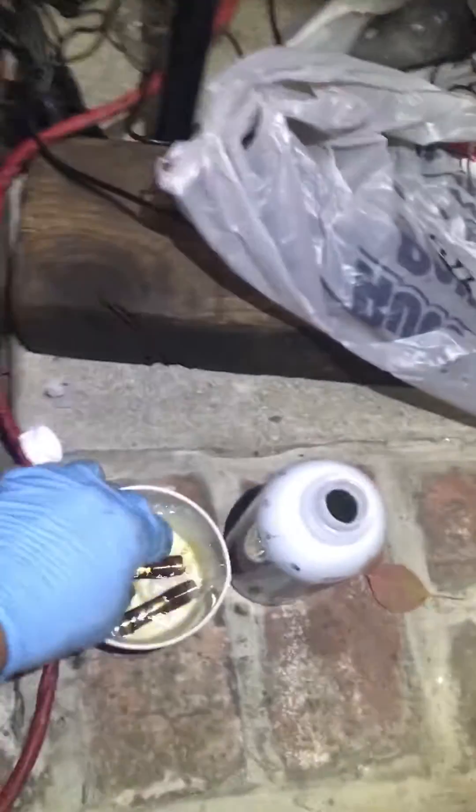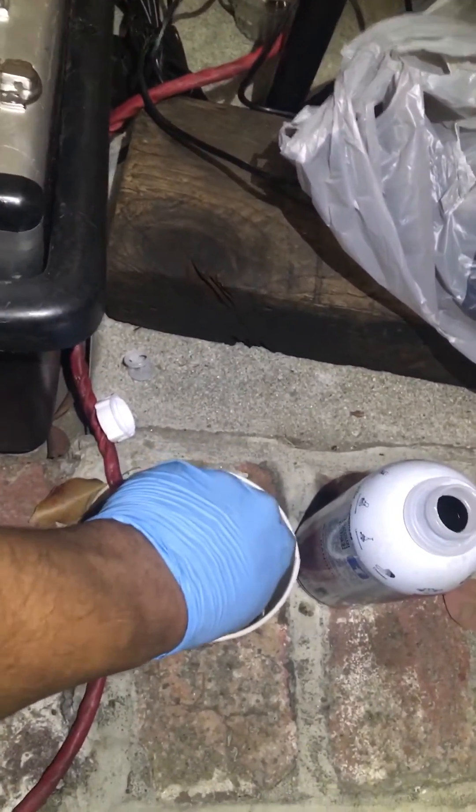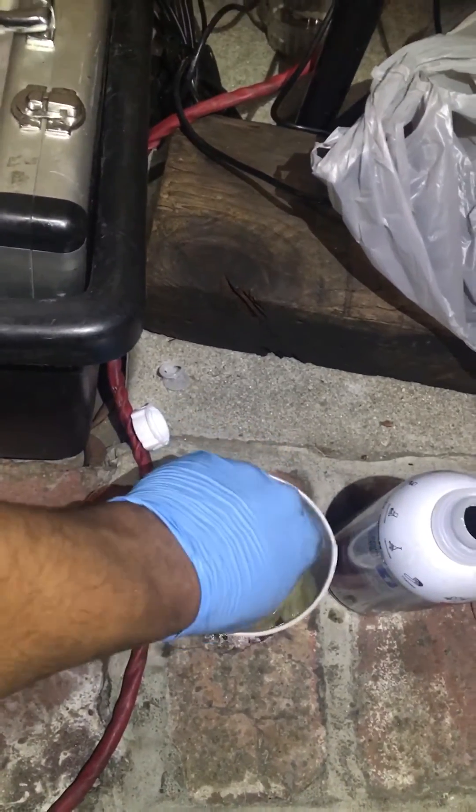Just soaking in a little Sea Foam, then going to rinse this off in a little cup. That was clean a second ago — look at all that debris. God damn.